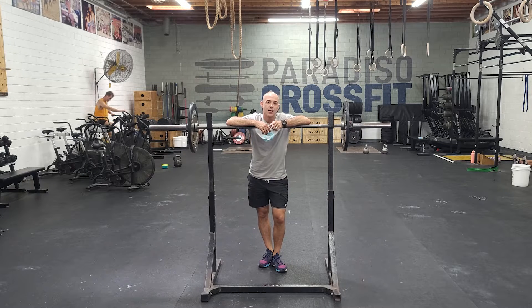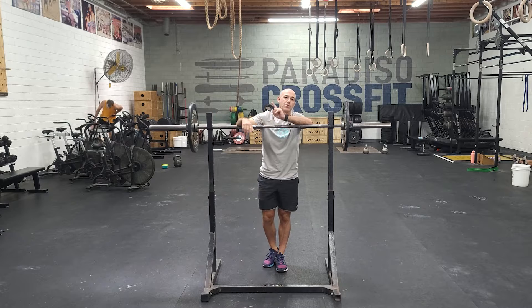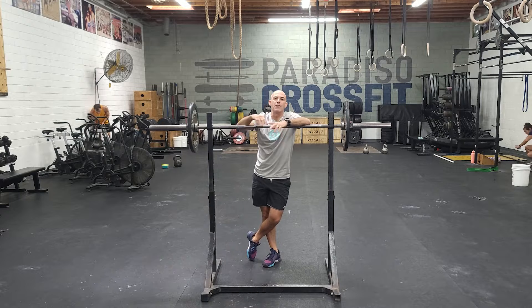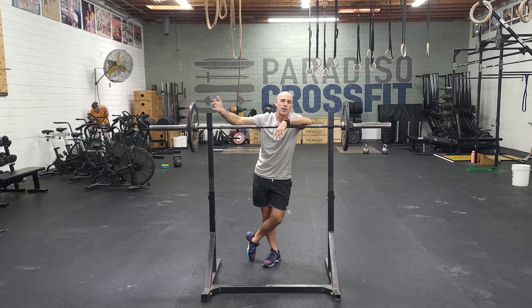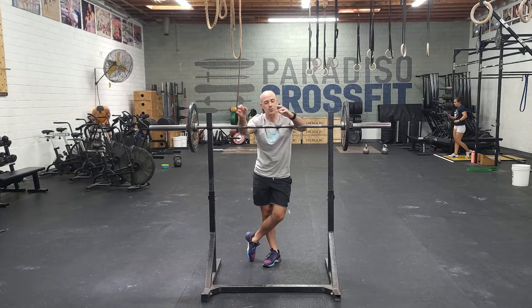It's going to be every 90 seconds, starting with 10 reps going down to 9, 8, 7, 6, all the way down to 1 rep. So if you did this last week, you have an idea of what this feels like. You won't necessarily add weight every single time, but you will be building to that heavy single — starting with 10, going down to 1.